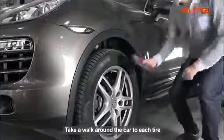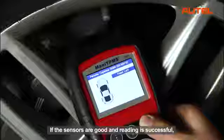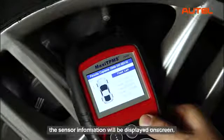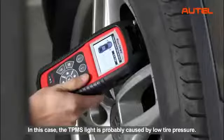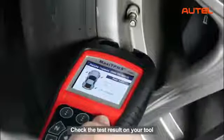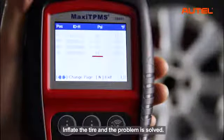Take a walk around the car to each tire and point the tool at the valve stem, then press the trigger button. If the sensors are good and reading is successful, the sensor information will be displayed on screen. In this case, the TPMS light is probably caused by low tire pressure. Check the test results on your tool to find out the tire with low pressure value. Inflate the tire and the problem is solved.